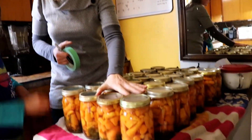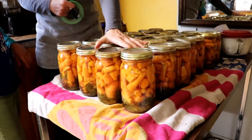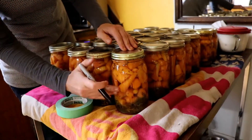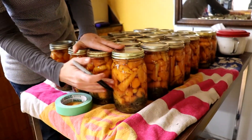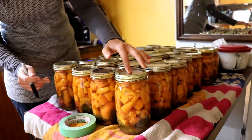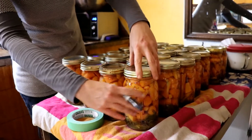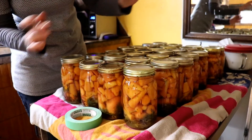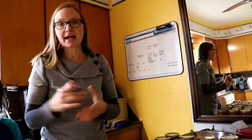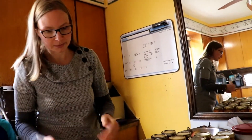I've canned 28 jars yesterday of carrots, and I want to go over how to label these jars, how to test that they're sealed, then take these rings off and get them into cold storage, and then show you how we can and how we set up for it.